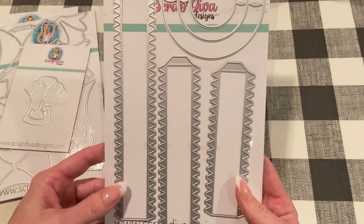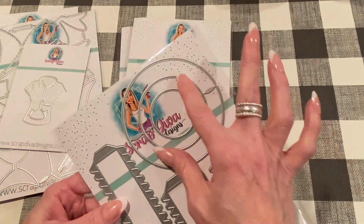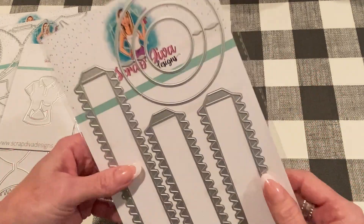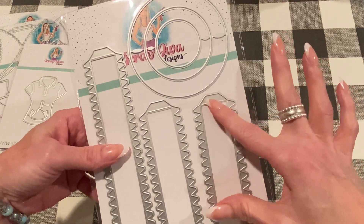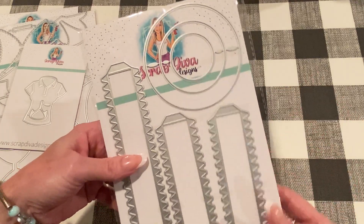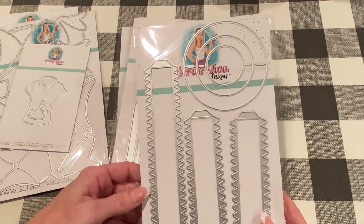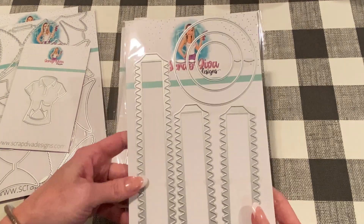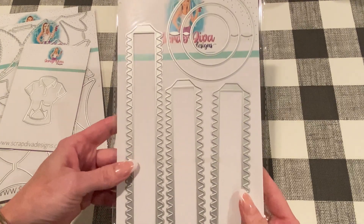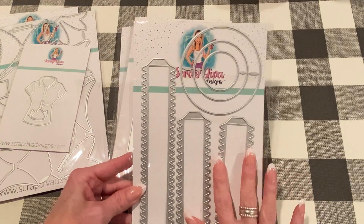This one is called the 3D Paper Cake die set. It has three different size circles, which will be the bases for the layers of the cake. Once you cut them out and fold in the tabs, that makes it easy to curve into a circle and then you glue them onto the base piece. That'll be really fun. You can make this into any kind of cake — a wedding cake or a birthday cake — and just make fun little embellishments or place settings for a party. I think this will be really fun to make, and I'm looking forward to making this in different themes.